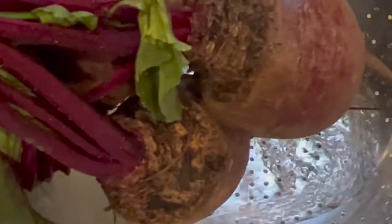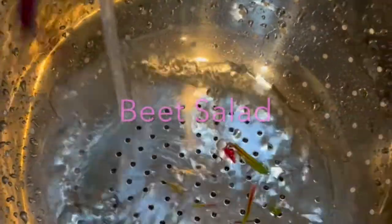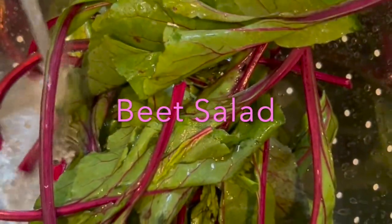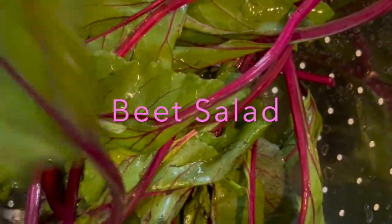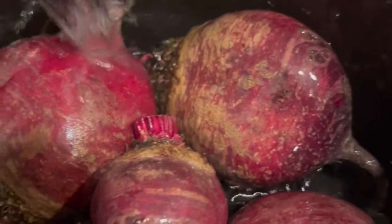I picked up a bunch of beets from the grocery store and I am washing them very well, giving them a good wash. Later I am going to cut the leaves off and keep them for the salad. Getting the beets ready for the crock pot — I just wash them very well, clip the leaves off, and I am not peeling them or cutting anything else off, just putting them in the crock pot.